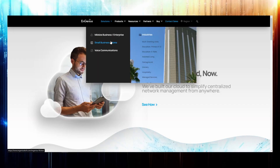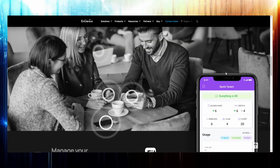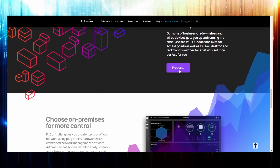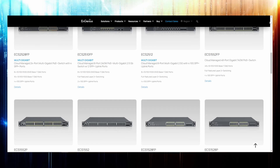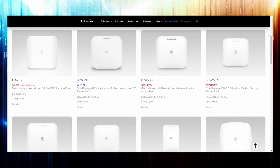They said they were going to send me some of the Fit line of network gear, which is their small office or home use series. That was a little harder to come by than they originally thought for a review sample, so they sent me devices from their Cloud line — the medium SMB to enterprise space series.